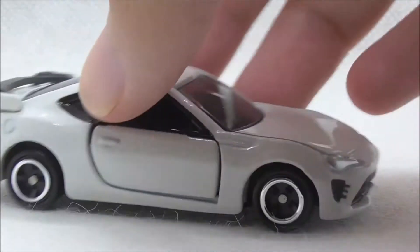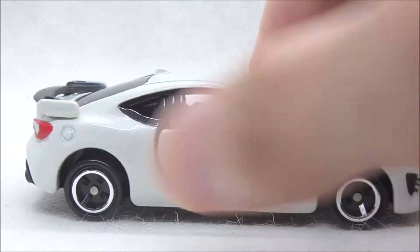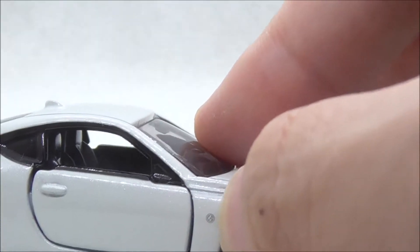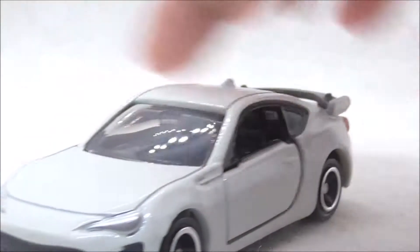You have the windscreen, this is the side of the car, you have the standard racing wheels with the chrome accents and you have the 86 logo which is present on both sides.